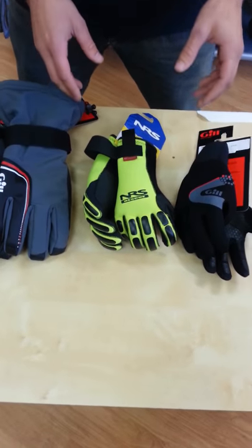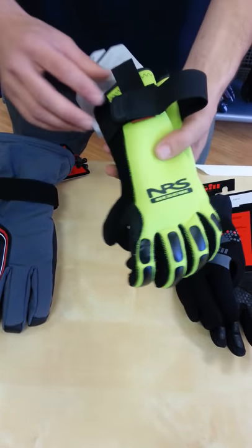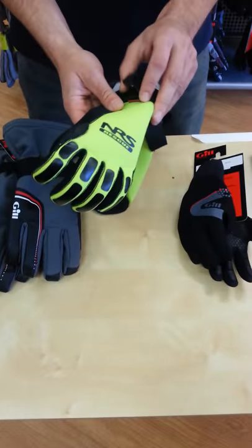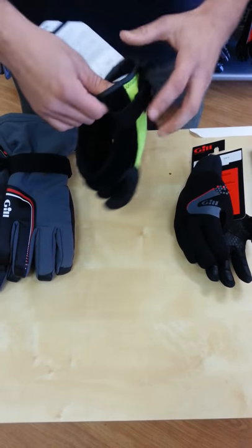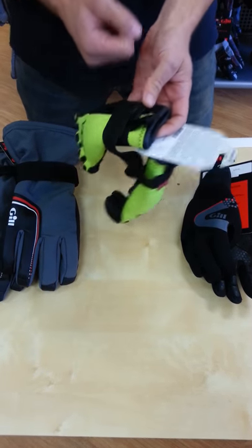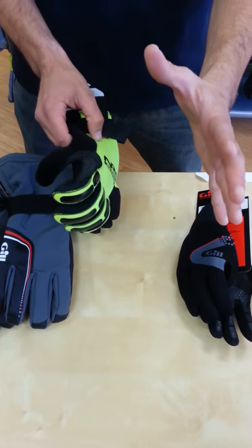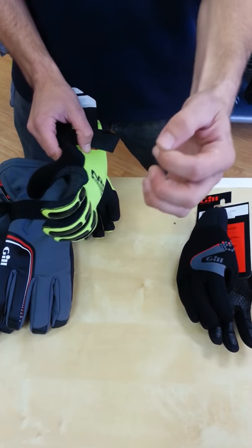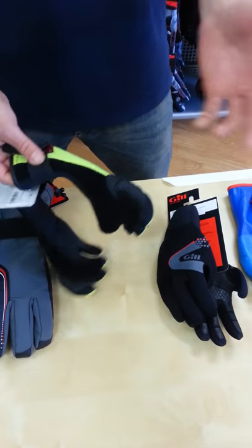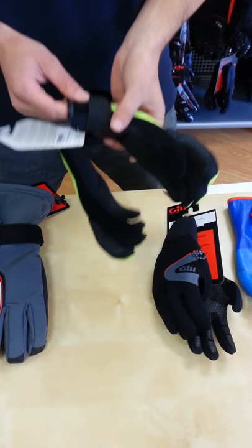The next one we have is the NRS Reactor Rescue Glove. This one is like the Gill in that it's a full neoprene glove — pretty thick, still waterproof seams, taped and glued, so it's not going to let any water in except for the wrist. The wrist is a little bit more open so it's easier to get your hand in, but you do have a Velcro which tightens the wrist and helps keep water out. The fingers are pre-curved so you don't waste energy squeezing from straight to curved. There's also a really nice fuzzy patch right here — we all know when you're sailing in freezing cold weather your nose runs, and this is for wiping your nose.